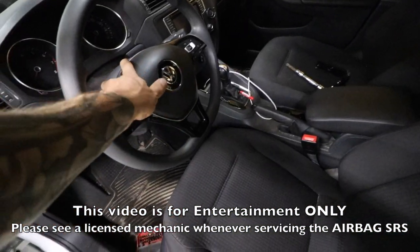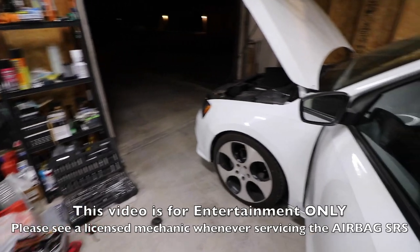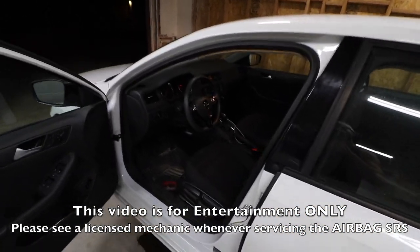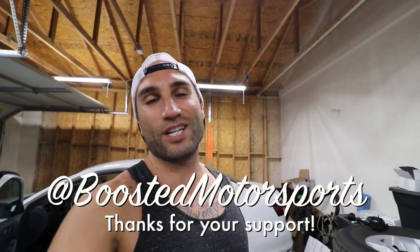The airbag is back installed and everything is tight. Go ahead and reconnect the battery — just the two terminals with a 10 millimeter wrench — and then test to make sure the horn works. The new clock spring is installed and we are all done. If you like this video please give a thumbs up, subscribe with the bell notification on, and thanks so much for your support — we'll see you on the next video.